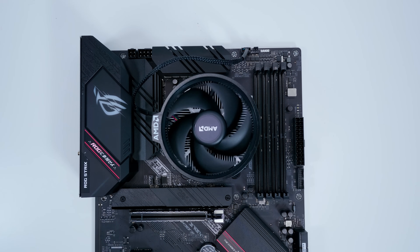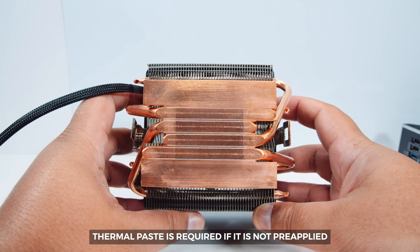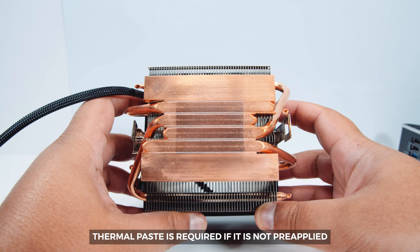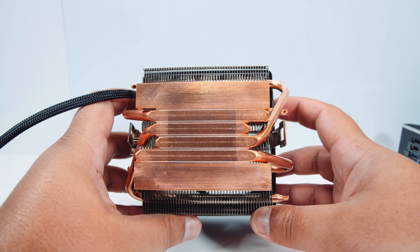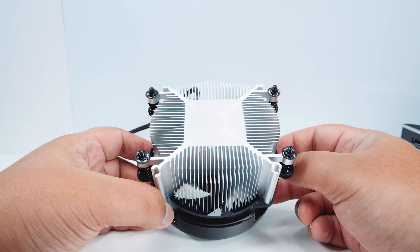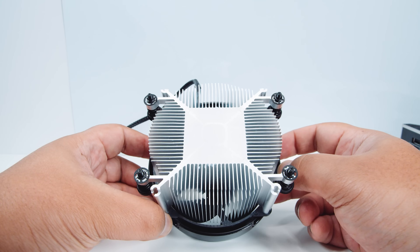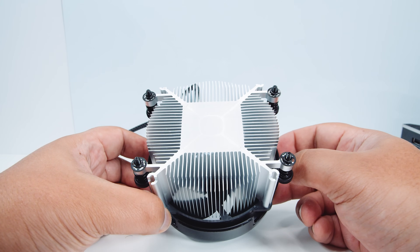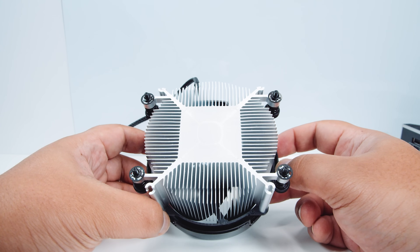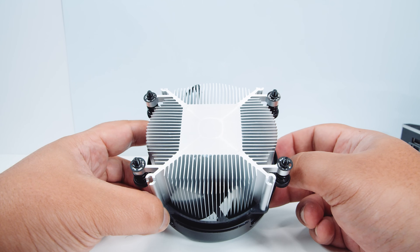For the box coolers — both the Prism and Spire and Stealth style coolers — they have pre-applied thermal paste. In our demonstration we didn't apply thermal paste because it was for demonstration purposes only, and you can see both coolers don't have it as we've used them before. You do need to use thermal paste when using any type of CPU cooler, and we'll be covering thermal paste application in another video coming very soon.